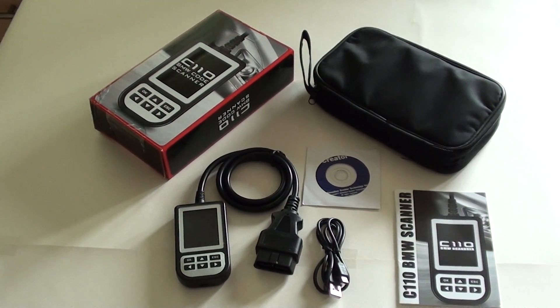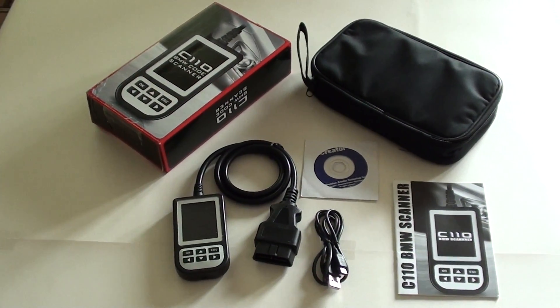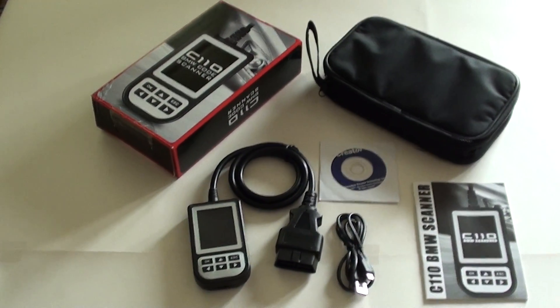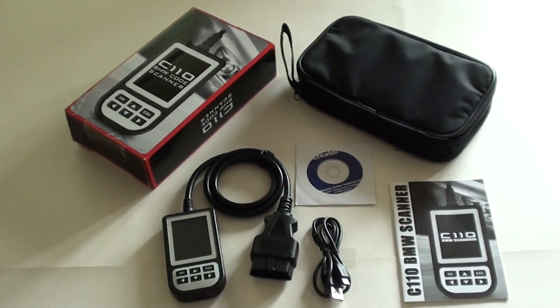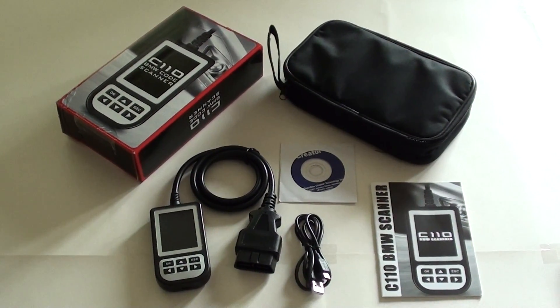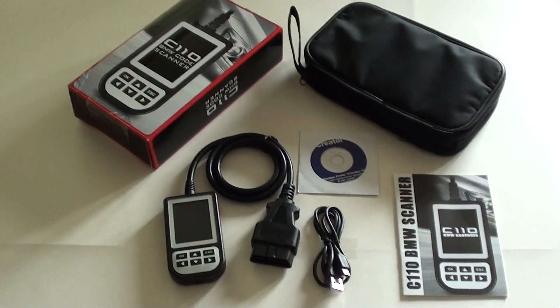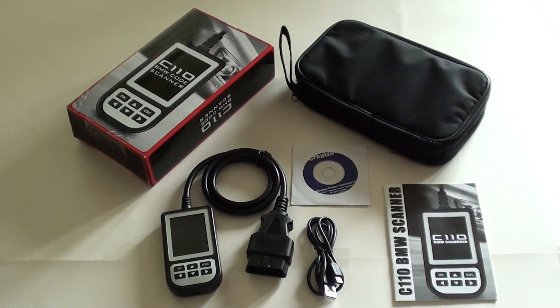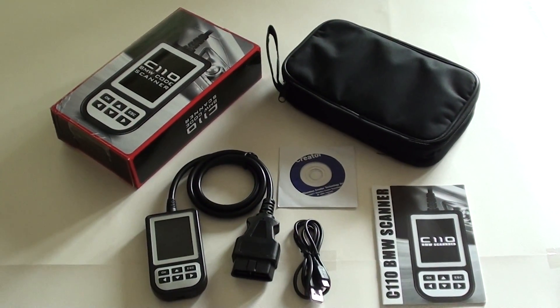This is the BMW C110 scan tool for the BMW 5 Series E39 chassis. If you have trouble with your BMW E39 or have any dashboard lights showing for the ABS module (anti-lock braking system), the airbag module which could show up as SRS, the transmission module, or the engine module, this kit is perfect.